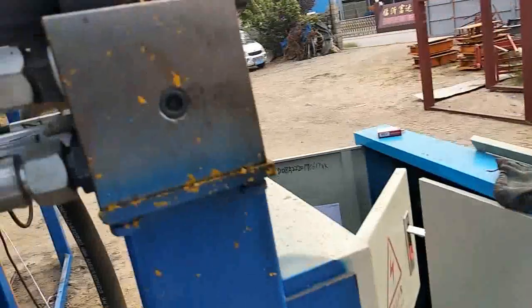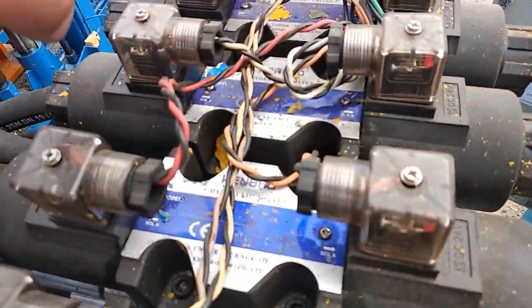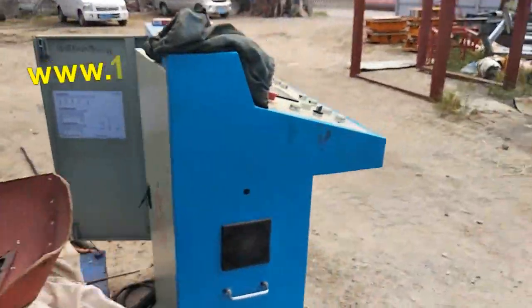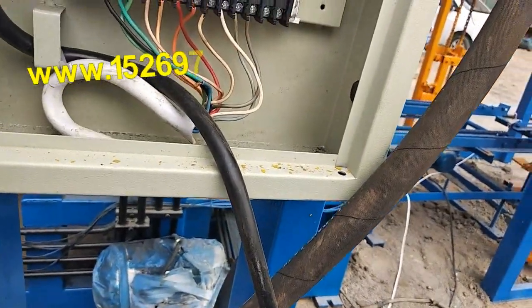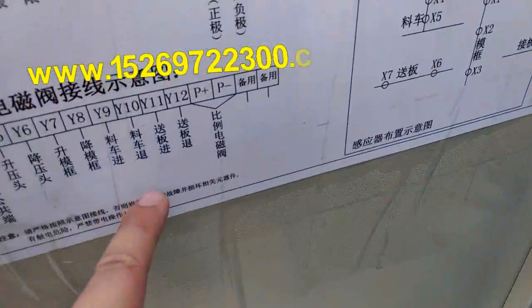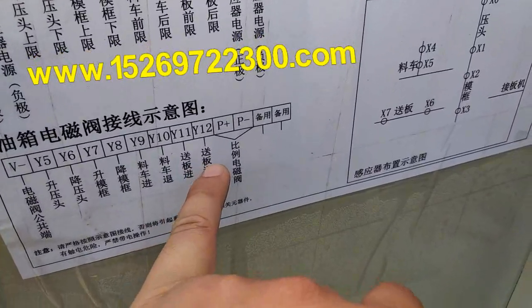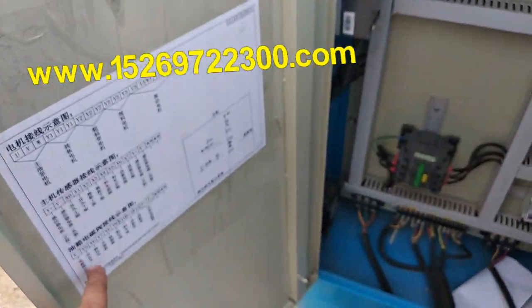Let us see the line. The line is white and red color. Let us find the red color. Red color — it is Wi-12 and Wi-11. Let us see the drawing — 11 and 12, it is a material trolley drawing. All correct. If here there are no marks, just follow the drawing.